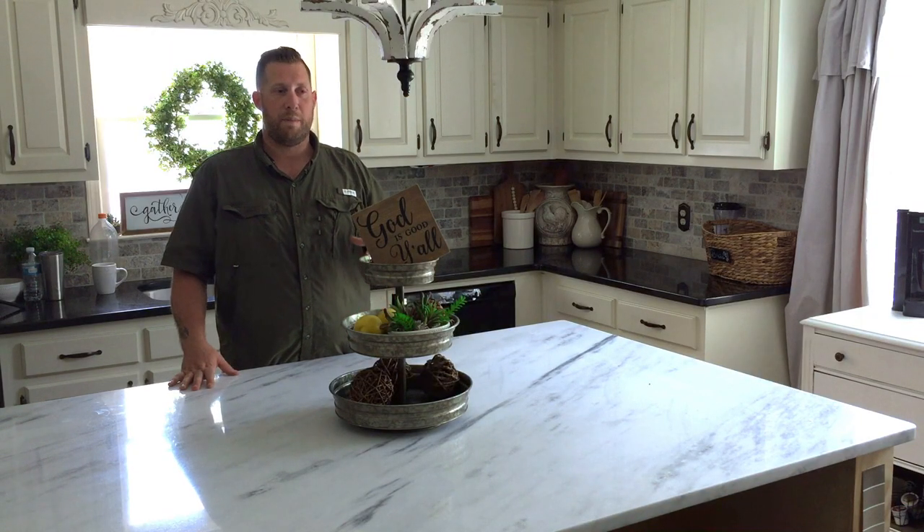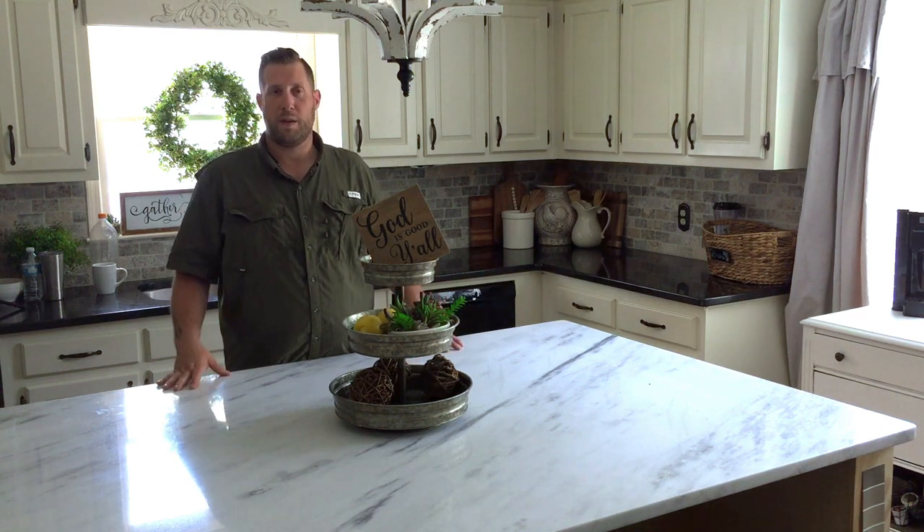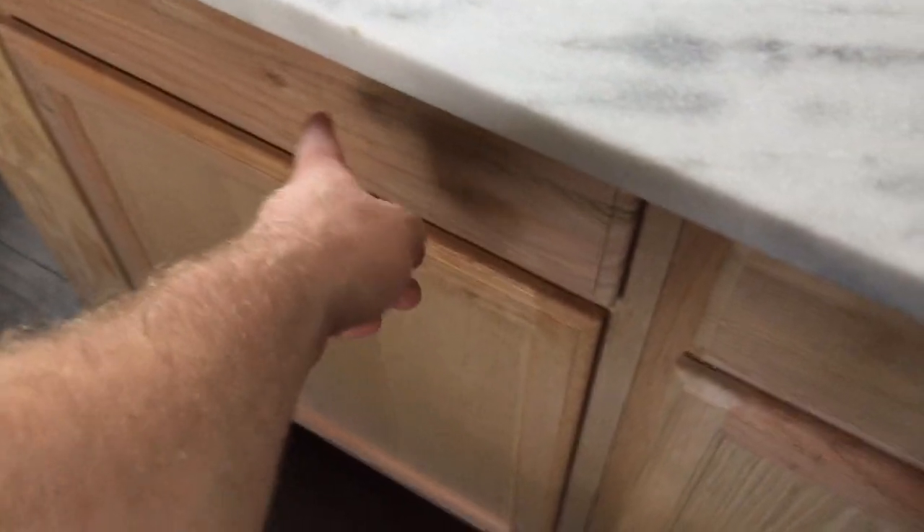These cabinets are very easy to put together and I'll show you the fronts of them in just a minute. I'll show you how I attached them to the frame itself. What we've got here is a 24 inch cabinet, an 18 inch cabinet, and an 18 inch cabinet.